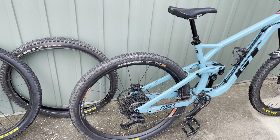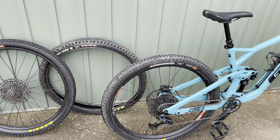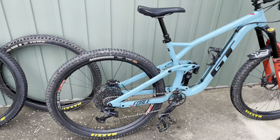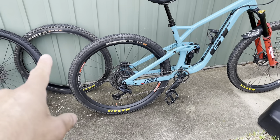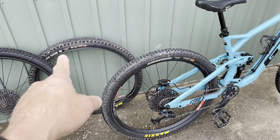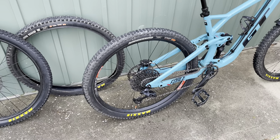This tyre rolls so much faster. It climbs unbelievably well — maybe even better than the DHR2. I would say the only downside it has over the DHR2 is when you're under braking going down steep stuff and the bike is a bit more unweighted — this tyre will skid more, whereas the DHR with those little braking knobs still hangs on. So it's a little bit better for brake modulation, but it's barely noticeable — maybe once or twice a ride.